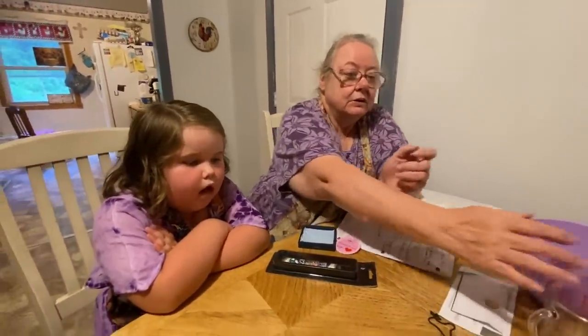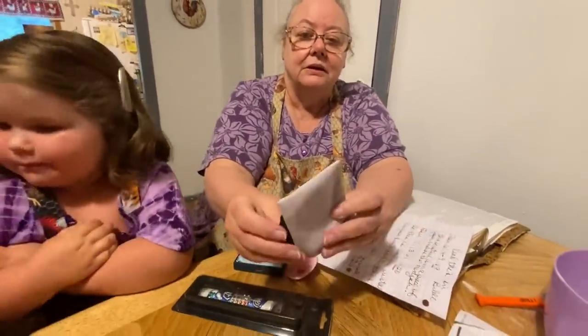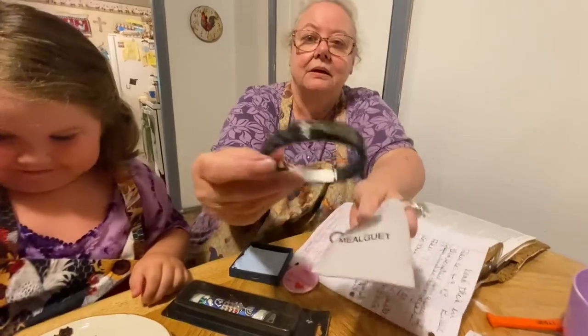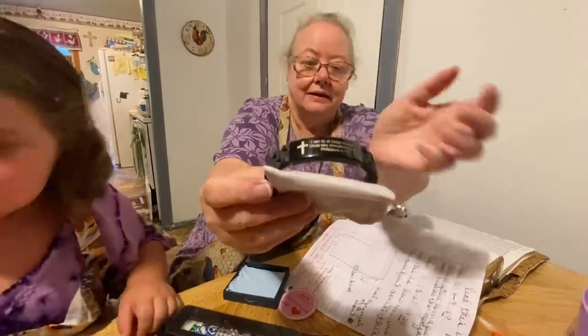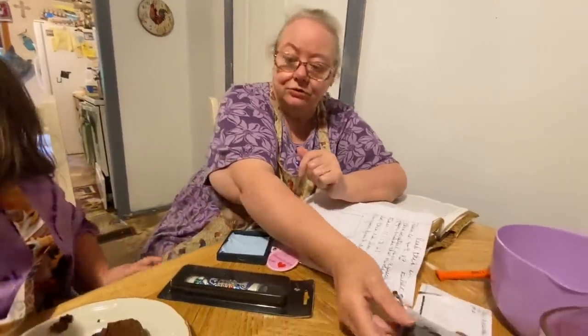Here's a bracelet — that's really cool too. It snaps on like a watch and it's got a Bible verse on there. It says, 'I can do all things through Christ who strengthens me.' Isn't that the truth?